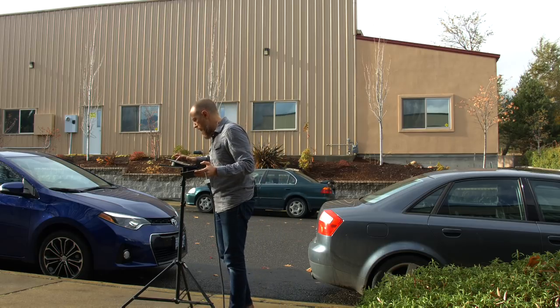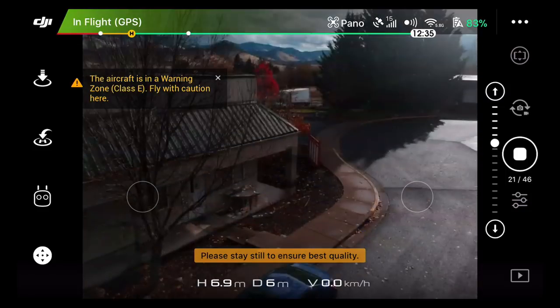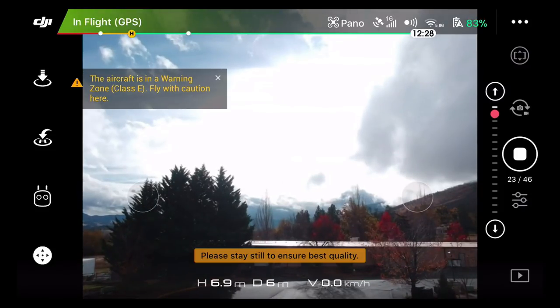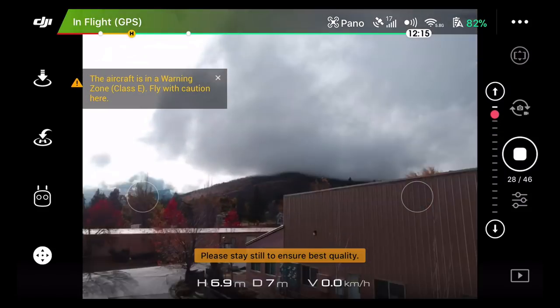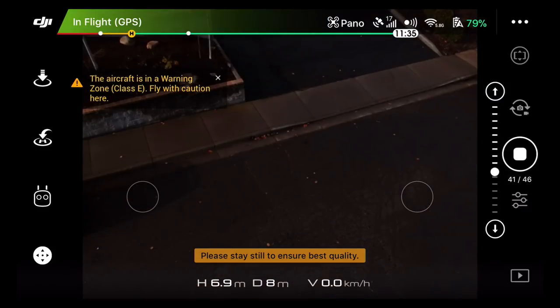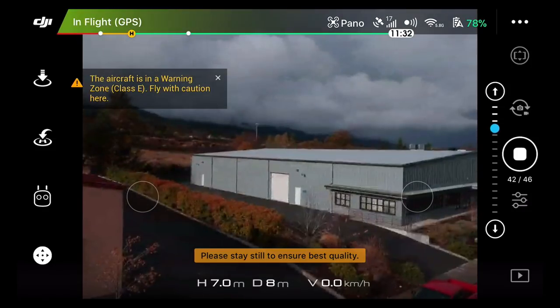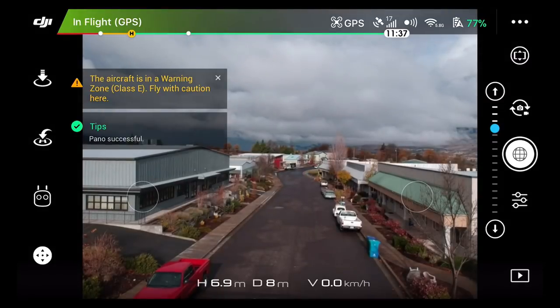All stitched together into this big spherical thing. It says please stay still to ensure the best quality — I don't know who it's talking to, it's like telling the drone to stay still. Can you zoom in on the drone? I want you to see how it's moving — it just does this little 360 spin. You can see it turning up there — it tilts the camera up and down and off it goes. It's really cool. We're at 40 out of 46. The sun came out and everything. Done.